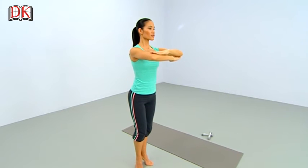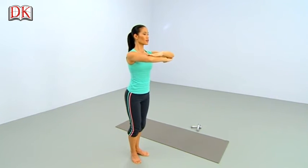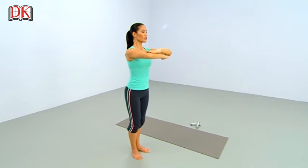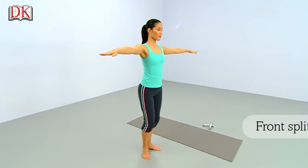Last one — rise up, up, up. Heels touching as you lower, lower, lower. Pause a moment. Pull your abdominals in and up. And open your arms to the sides for the front splits.